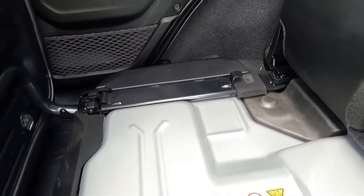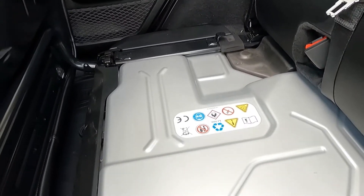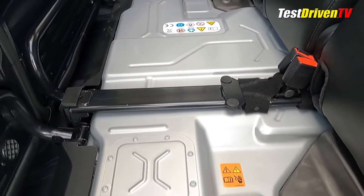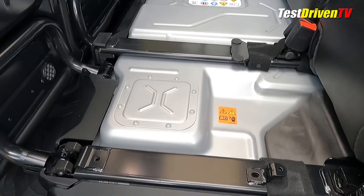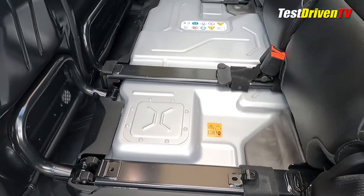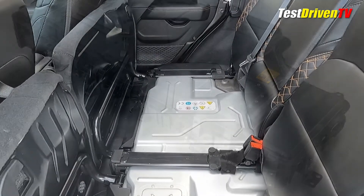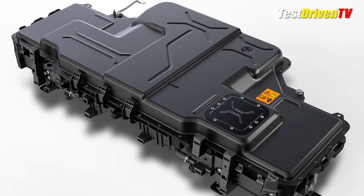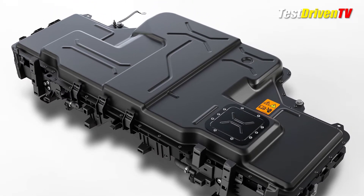Battery power comes from a sizable 17-kilowatt-hour 96-cell lithium-ion battery pack located inside the passenger compartment under the rear seat. Fully encased, the battery pack has its own heating and cooling system to keep the battery at its best operating temperature.